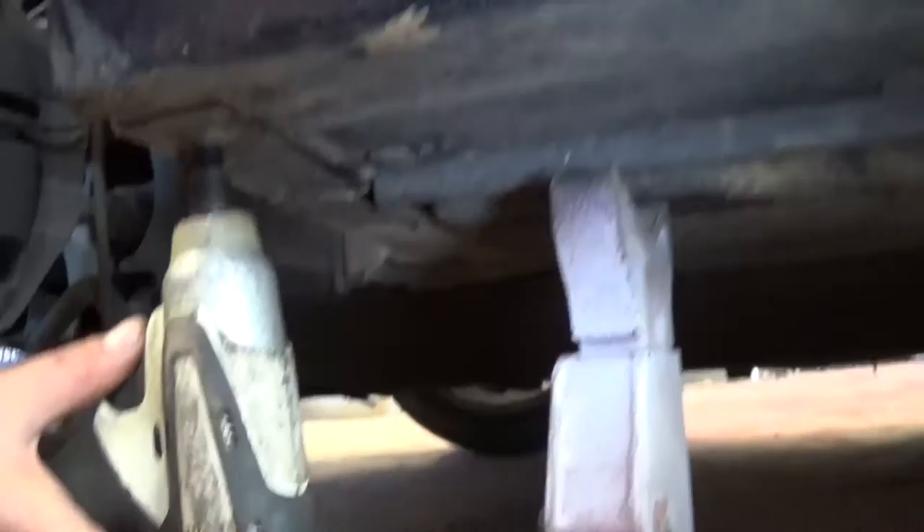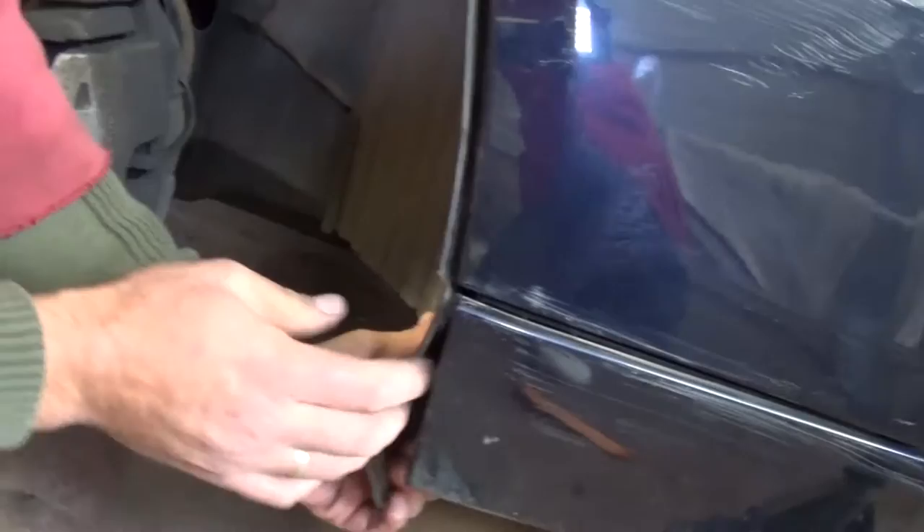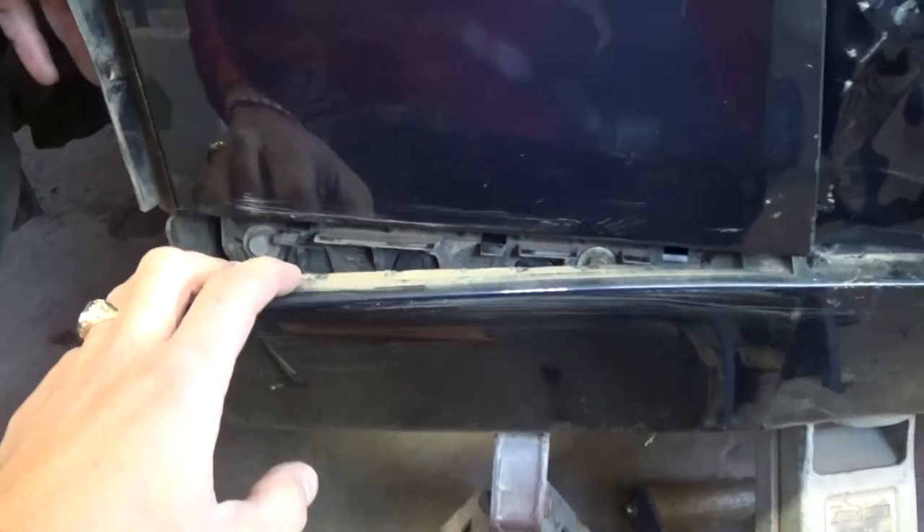So when we remove the fender we might be able to find them. Next, with an 8mm socket, we need to remove these screws that hold the fender liner, so we can pull it to the side. One of our black clips just came off, and another one right there.